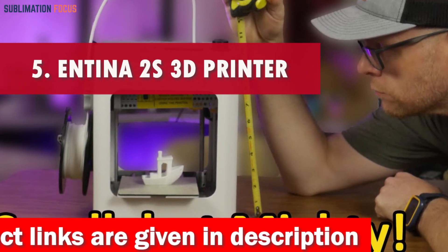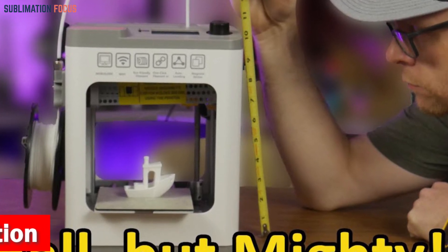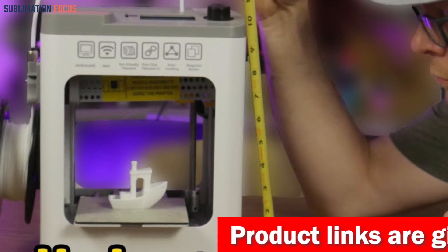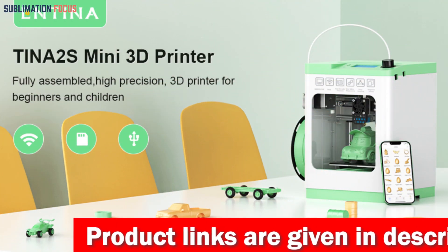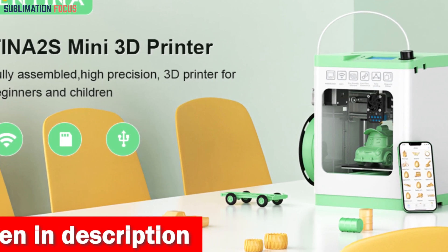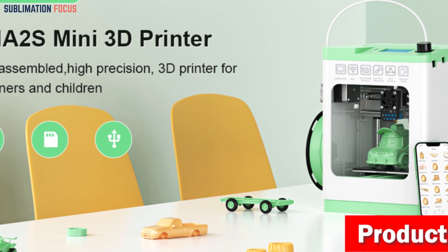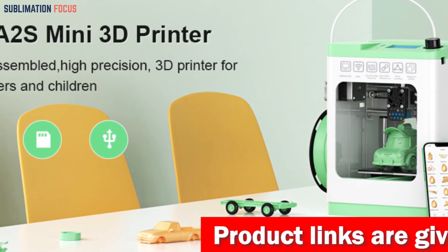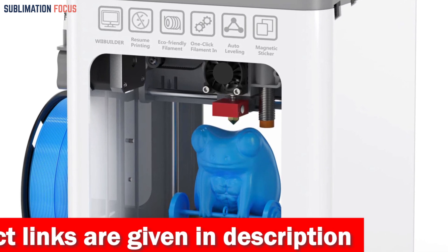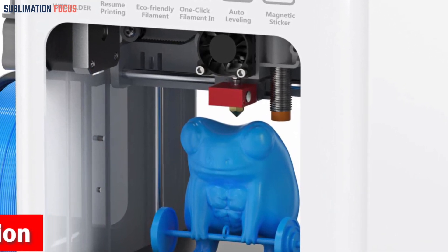Number five is the Wefantina 2S 3D Printer — the ultimate gift to spark a kid's creativity. This compact, fully assembled marvel bursts out of the box ready to go. It comes with the PoloPrint Cloud app, turning smartphones and tablets into wands of creation — kids can slice models and send them to the printer via Wi-Fi with no complicated setup. Its custom-made motherboard operates at just 40 to 50 decibels for quiet printing, and it prints at an impressive 200 millimeters per second — eight times the speed of typical printers.